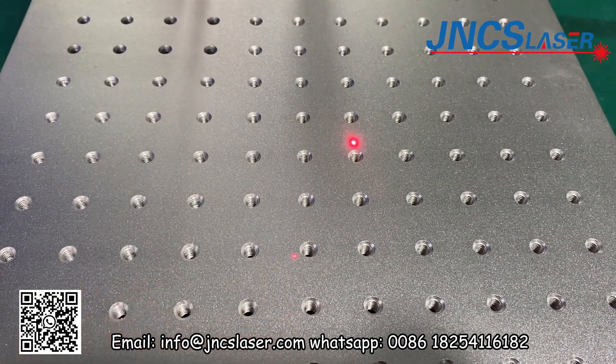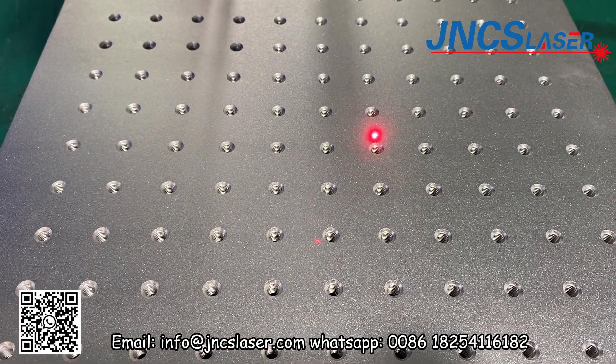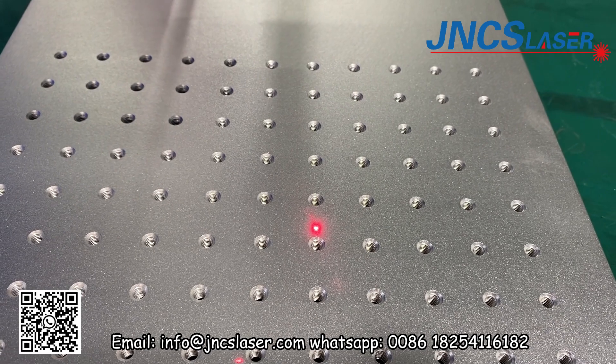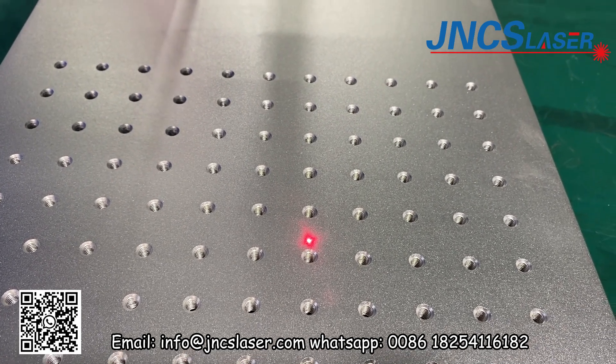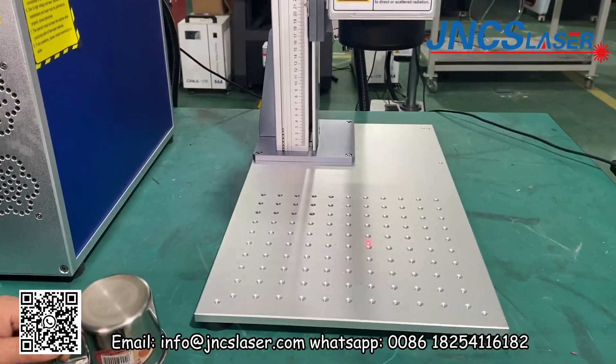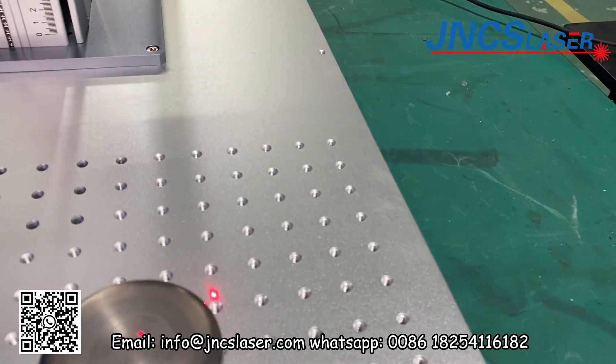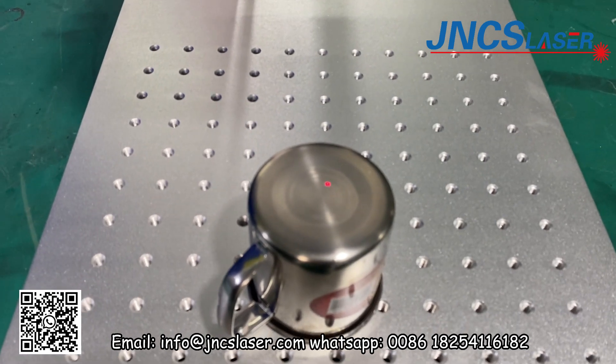This red dot is the auto-focus scanner red dot, and another red dot is the laser source red dot. Now we can keep this red dot on the surface of the working piece.